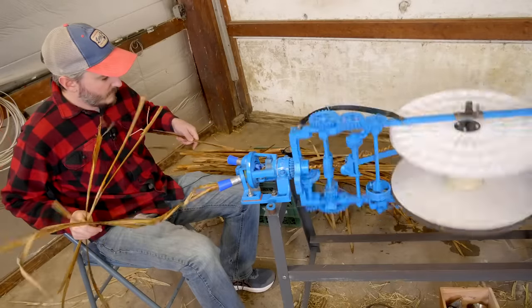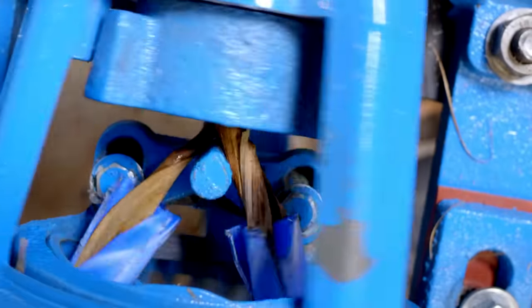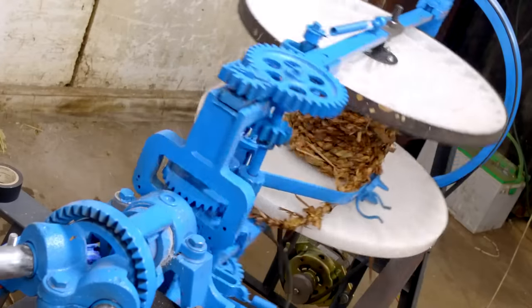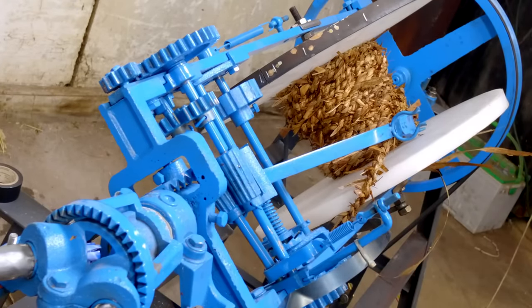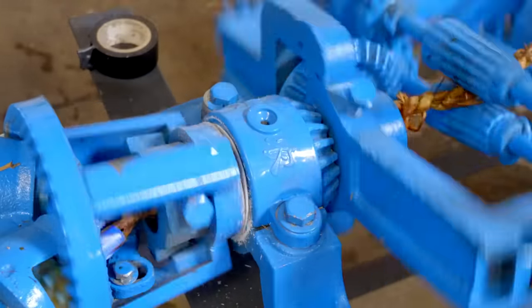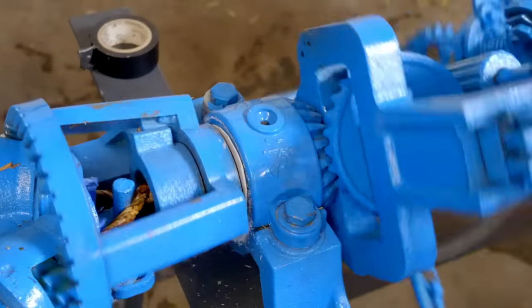The cool thing about this machine, and the reason why I really wanted to purchase one, is that this can take fibers of all sorts of different origins, like straw, grass, various industrial waste materials, and turn them into usable rope. In that way, you actually take waste products and turn them into something practical.